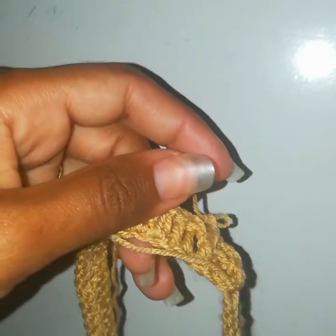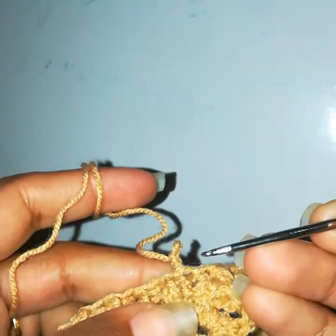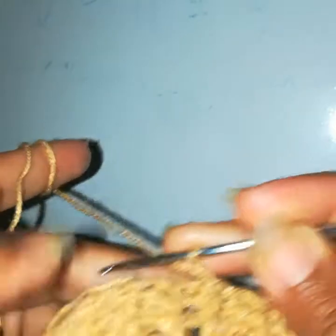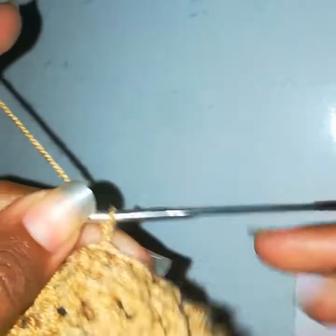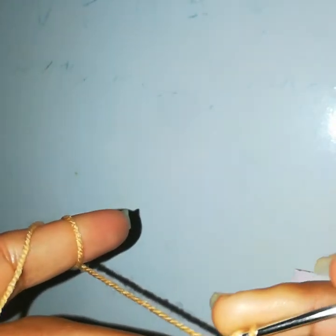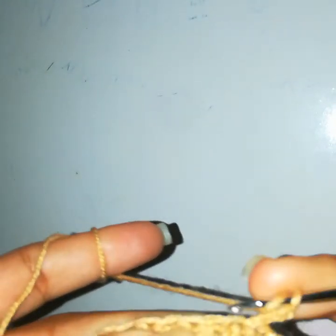My ribbing is completed. I am making it for a smaller size, six months old, so this amount of ribbing is enough. If you want to make it for bigger sizes, increase the number of rows. Now we will make the skirt: chain 2, skip two stitches.